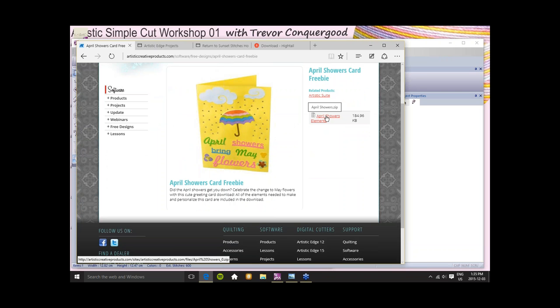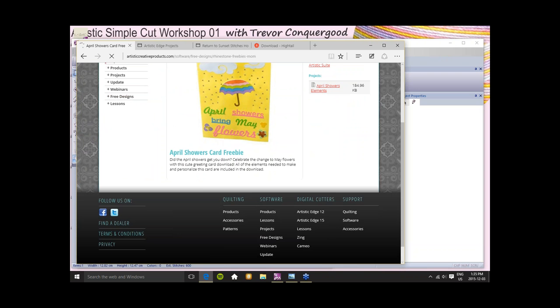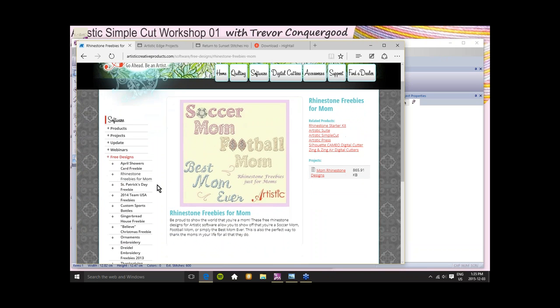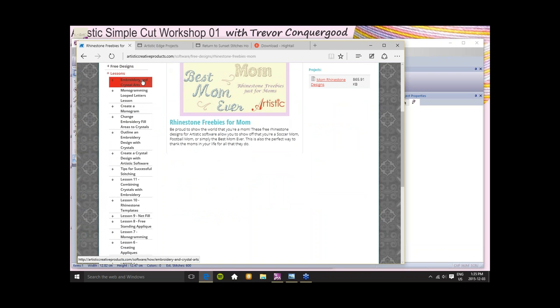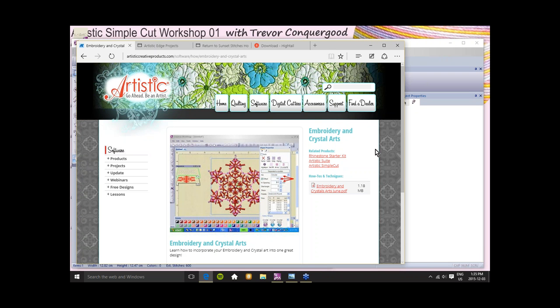If I select the shape and change the net fill to be a paint fill and change the outline to be a paint outline, notice I now have no colors in my threads palette, and black and gold are now in my brushes palette. If I go to the techniques window, paint is red and embroidery could now be turned off. That's how it all flows together. If you don't have version 7.1, you can update it on the Artistic Creative Products website.